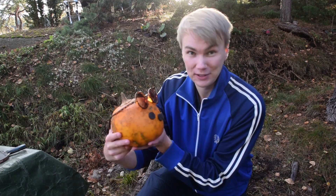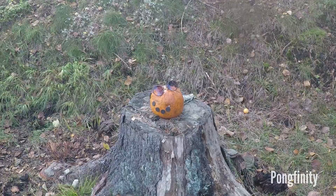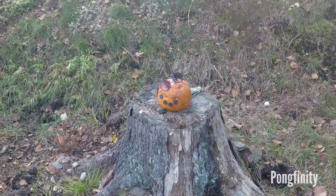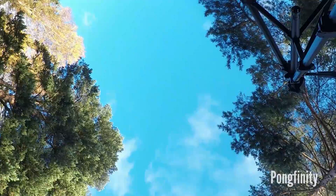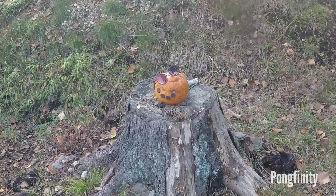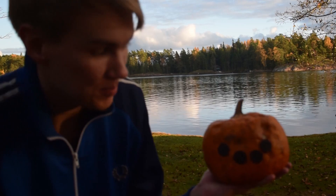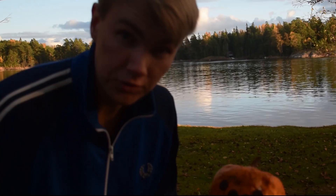This is our pumpkin. Let's try to see if we can do any damage on it with some ping pong shots. I'm making more damage on the GoPro than on the pumpkin. As you can see the pumpkin survived — it's still smiling. Nothing much happened with it but it was fun to try out.